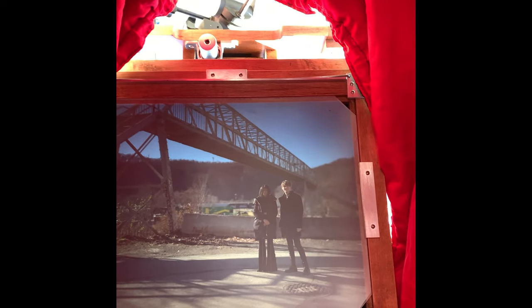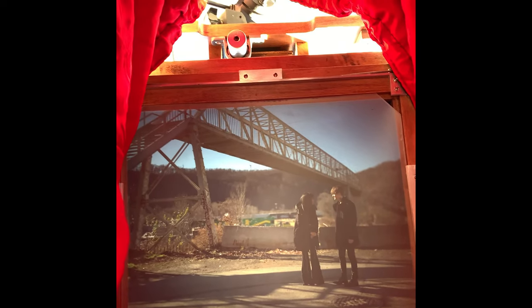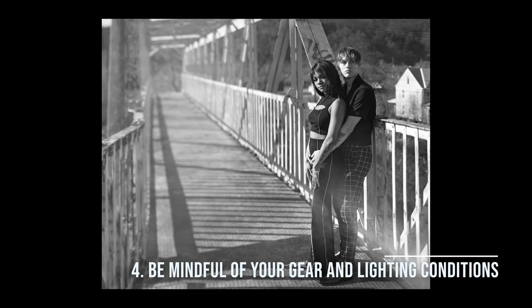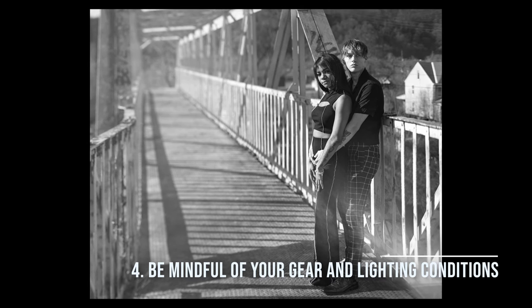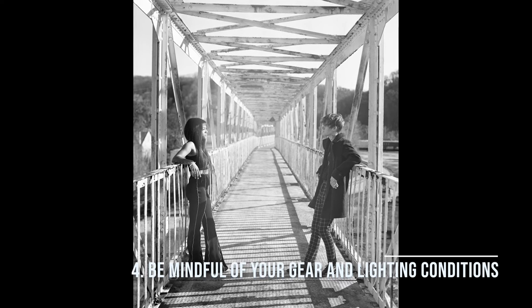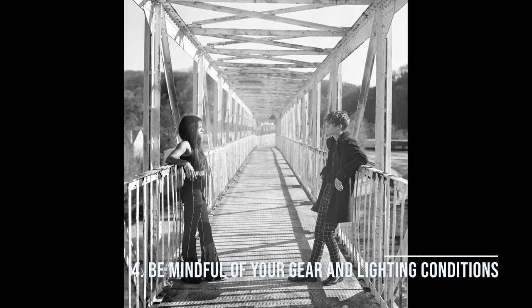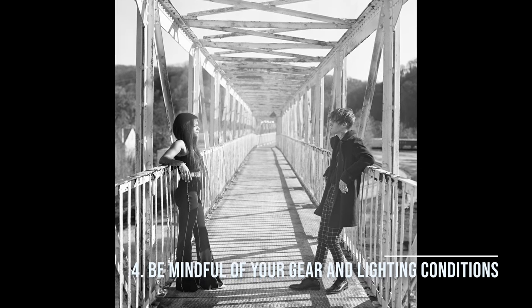I shot pretty much everything at box speed. Next up are my two friends Dennis and Alana. This I shot on FOMAPAN as well — I had some extra sheets lying around. The lesson here is be mindful of your gear and lighting conditions. I had a light leak in the corner come through due to a loose seal on the bottom of my sheet film holder. That really added light into the first image, which is a little distracting but doesn't ruin it. The second one turned out much better, and a third one did not turn out for similar reasons.